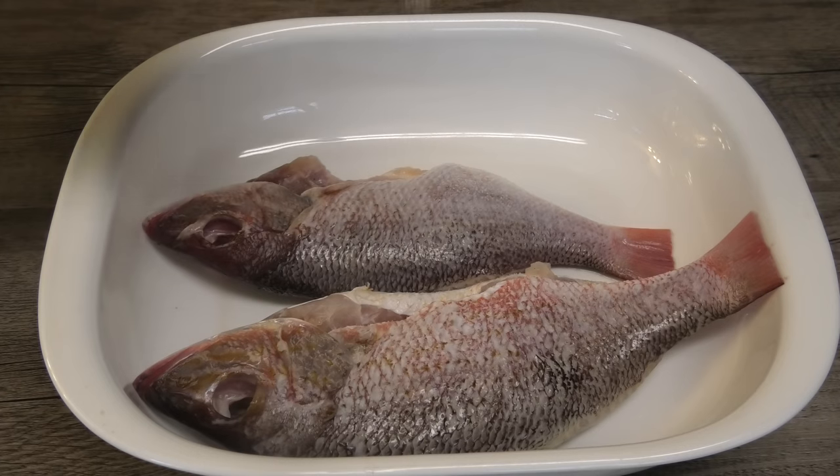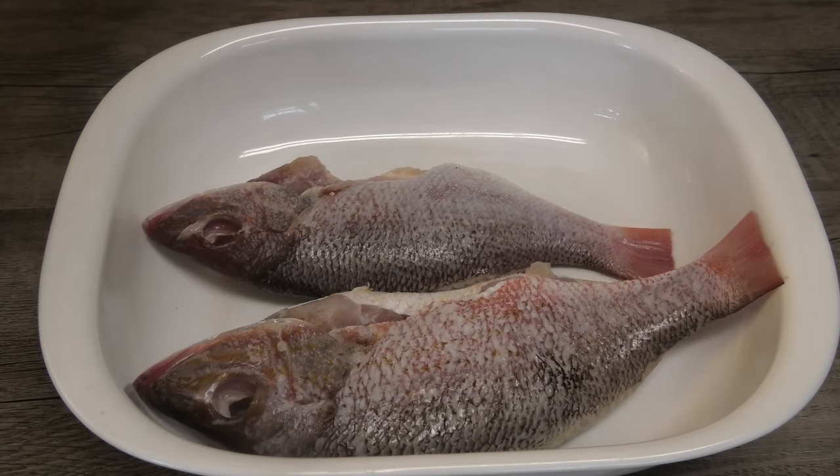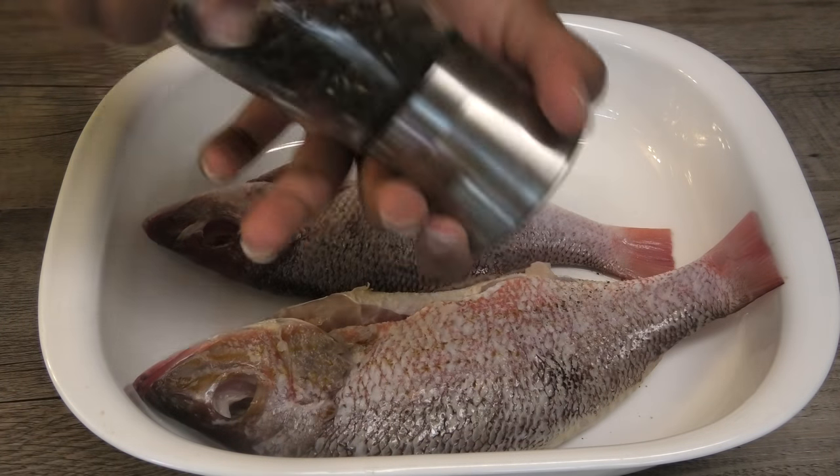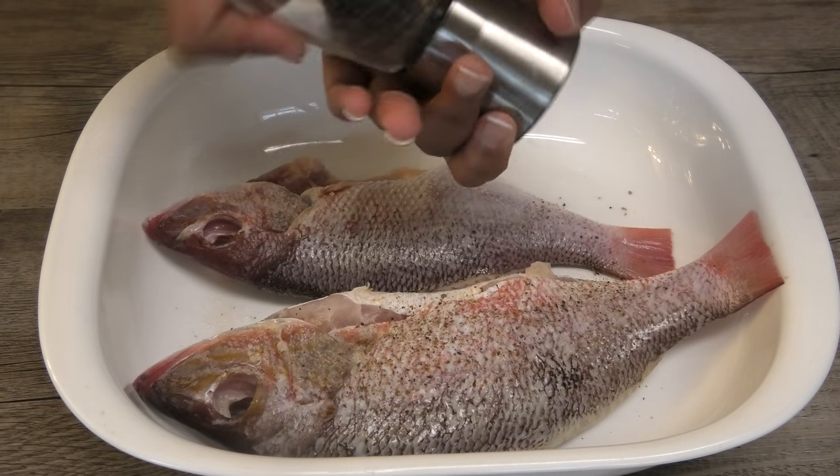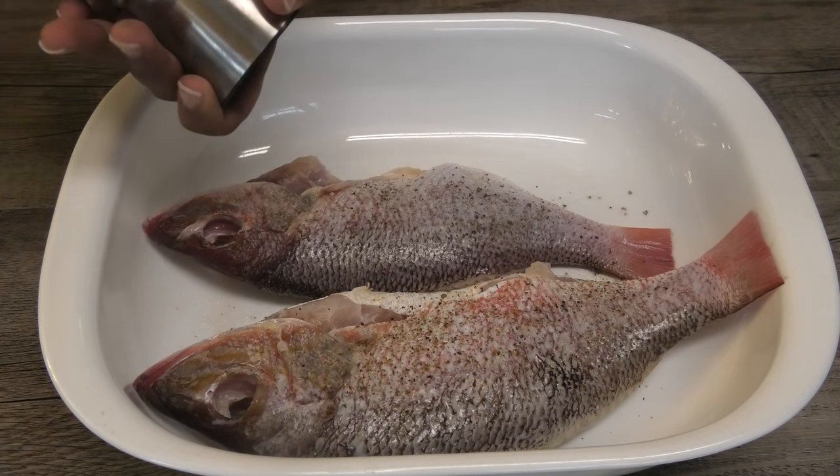Here I have two red fish already cleaned and washed. I'm adding salt to taste — you want to go light on the salt because the other seasonings will contain salt. I'm seasoning with some freshly cracked black pepper.